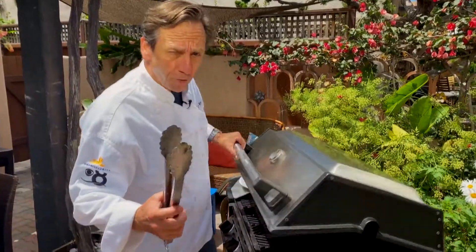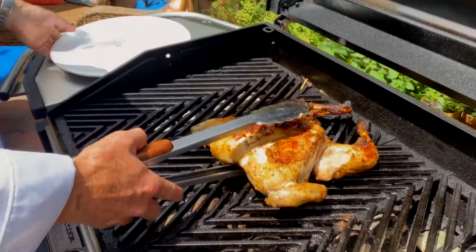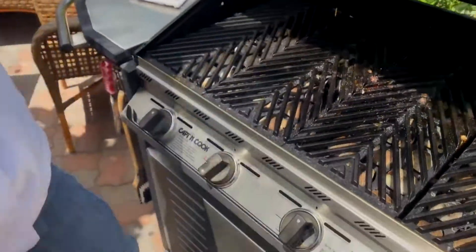Our chicken's been on the grill for about 50 minutes to an hour. We've turned it multiple times on that medium-high heat. Look at how beautiful that thing turned out. Get it on a plate here and head over to the cutting board and serve this up.